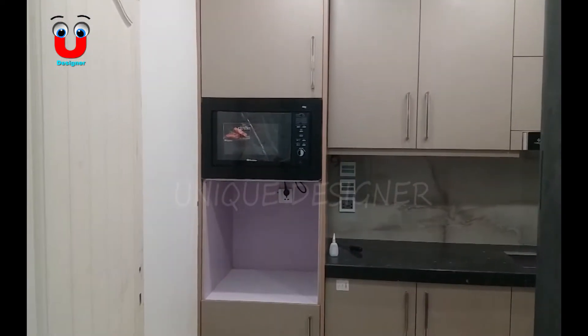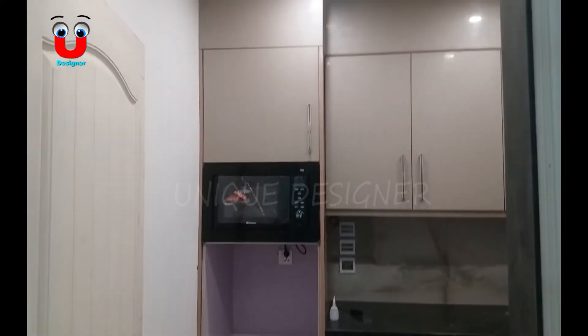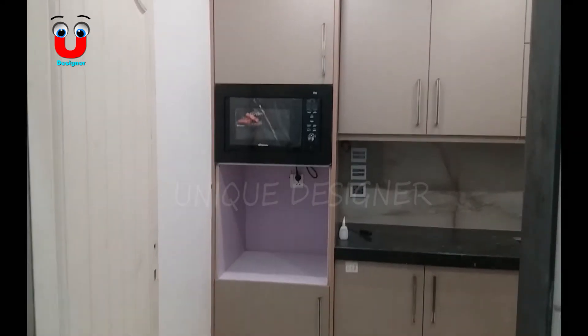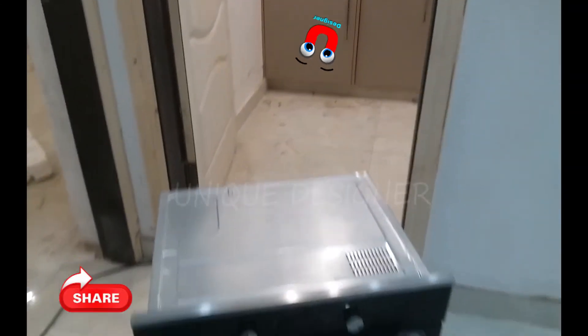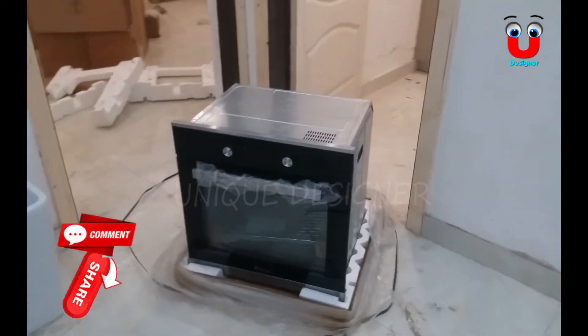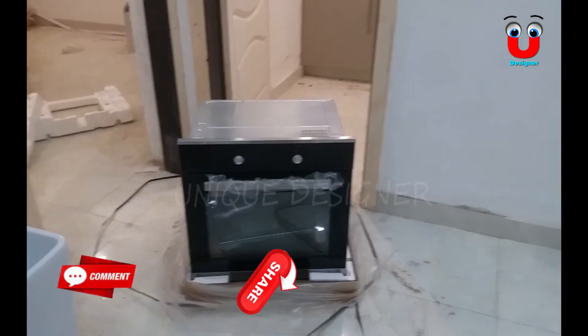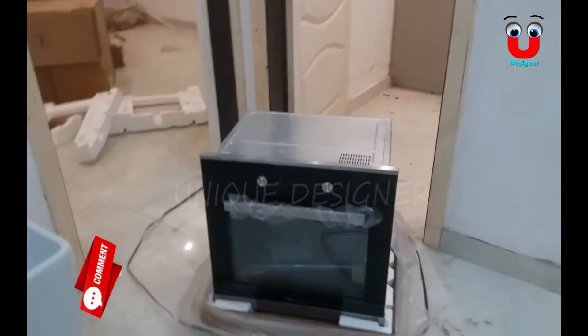So this is a microwave oven. Since I had fit this box, I remember why I shared a video with the baking oven. This is a baking oven. So how to fit this box? This is an easy method.